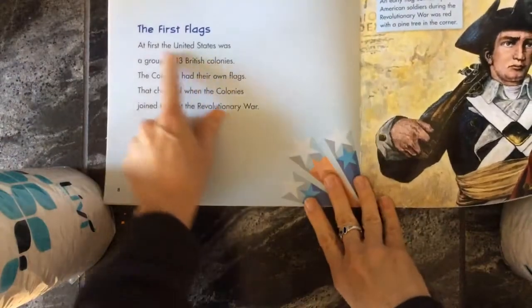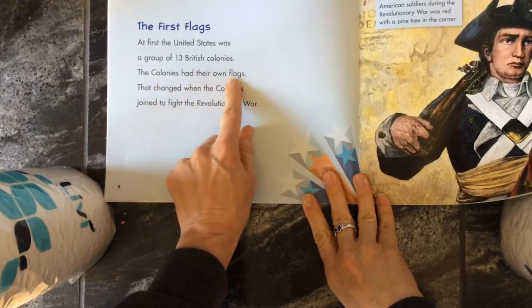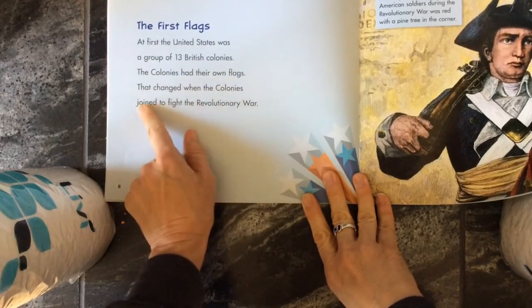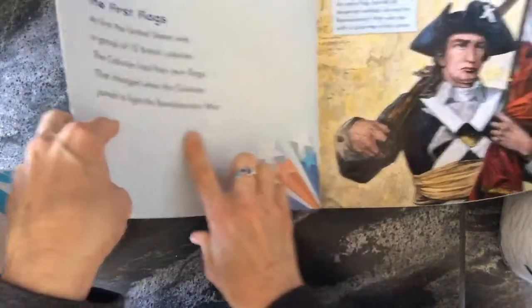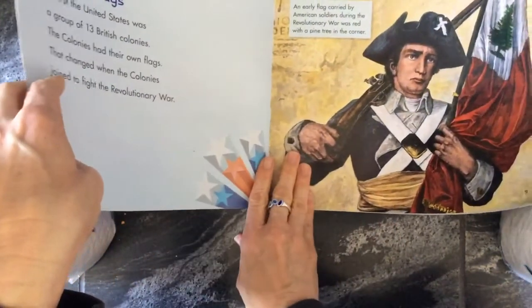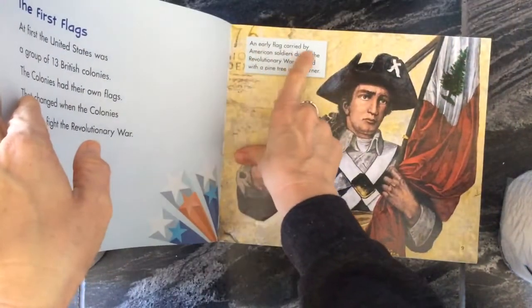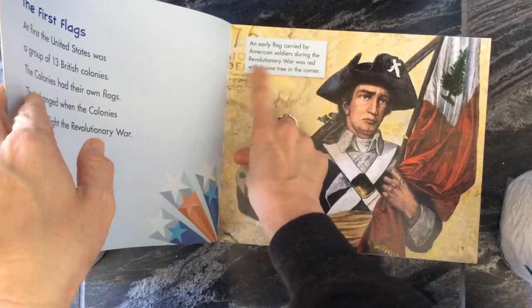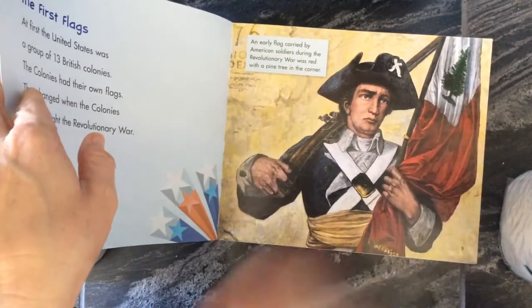The first flags. At first, the United States was a group of 13 British colonies. The colonies had their own flags. That changed when the colonies joined to fight the Revolutionary War — that's the war that they fought to get independence from England. An early flag carried by American soldiers during the Revolutionary War was red with a pine tree in the corner. So it looked like that — that almost reminds me of a California flag.